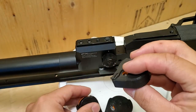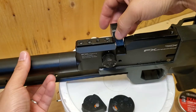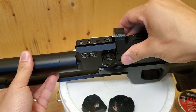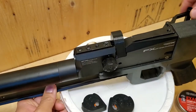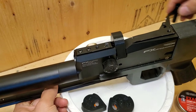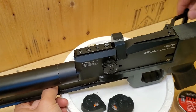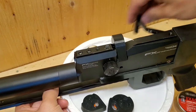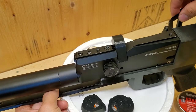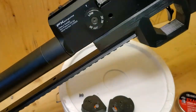Let's get started with the low-profile ones. You just insert like this, then just push the bolt forward. Shots 3, 4, 5, 6, 7, 8 — and the bolt blocks. You can see all the pellets just kind of fall out.